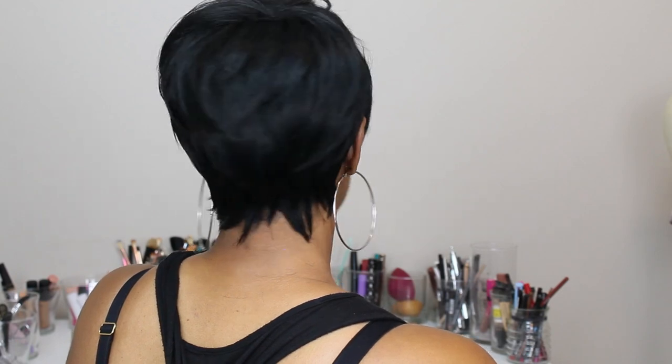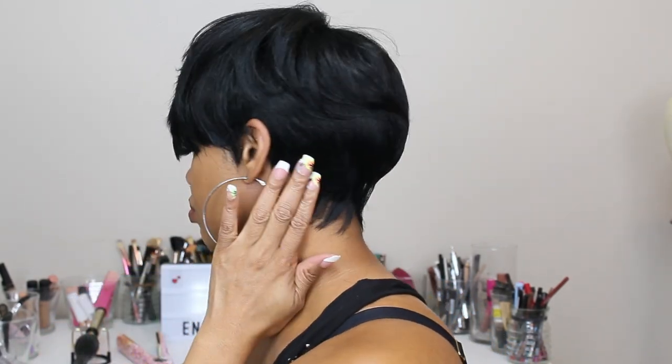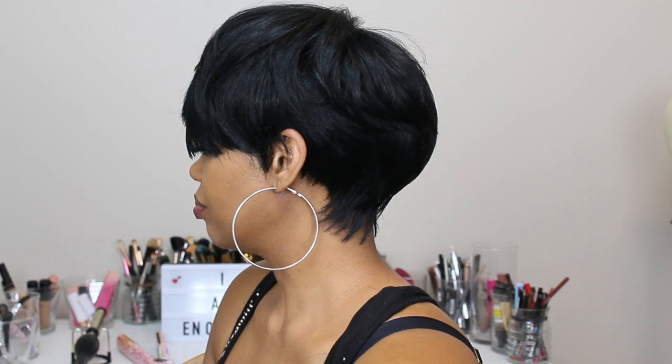Let me know what you guys think about her — if you like her or not, if you're gonna get her or not. I'll leave her information in the description box. Like, share, subscribe. We're friendly here, not too friendly, but we're friendly. All right guys, I'll see you next time, bye bye!